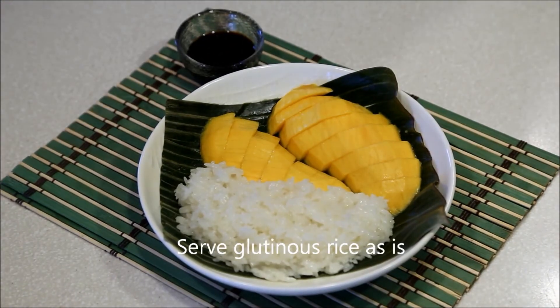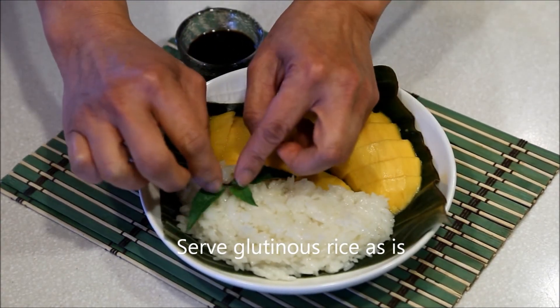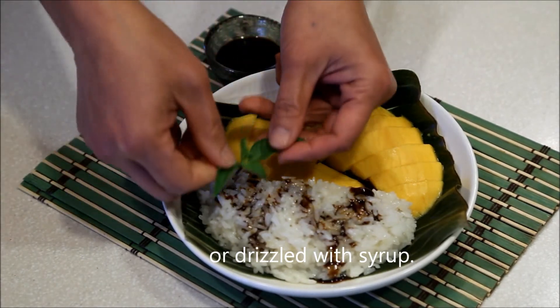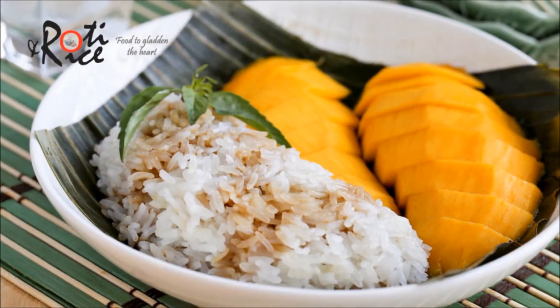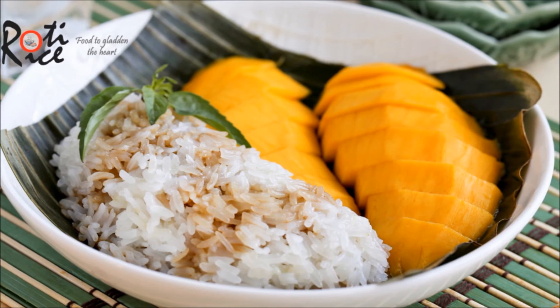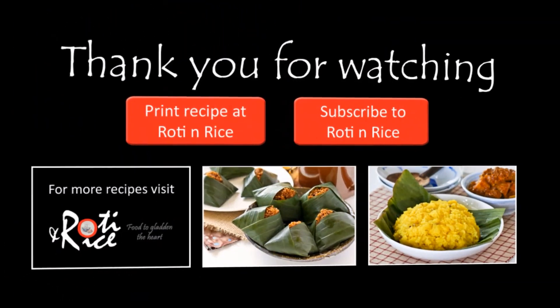The glutinous rice can be served as is with the mangoes or drizzled with syrup — either way is delicious. I hope you have enjoyed this recipe. If you have any comments, do write them below. Please remember to subscribe to my channel for future recipe updates. See you in the next video, and as always, happy cooking and thank you for watching. Stay tuned.